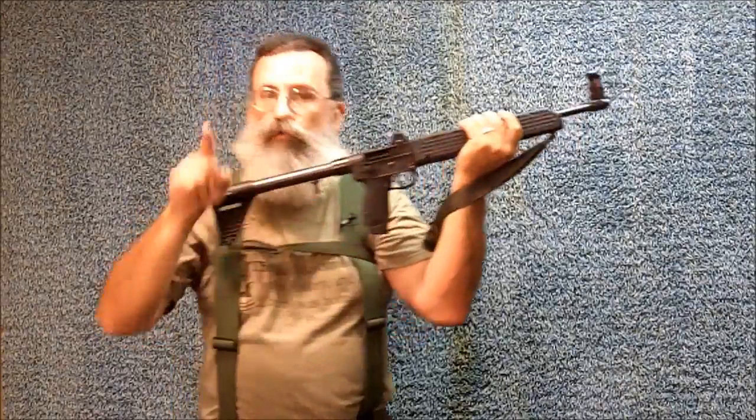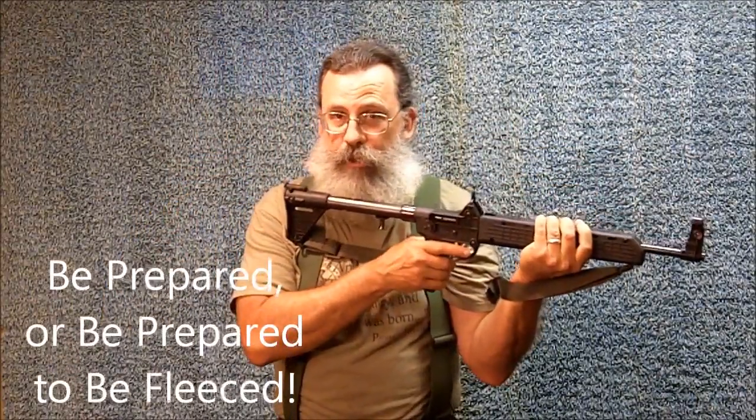This is Survival Doc reminding you: be prepared, or be prepared to be fleeced.